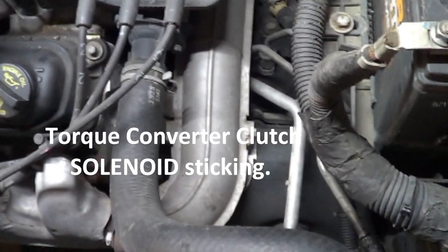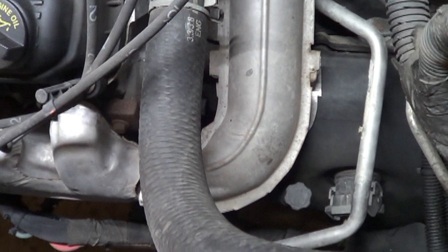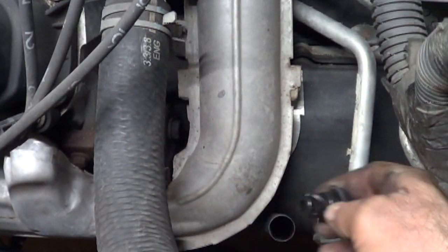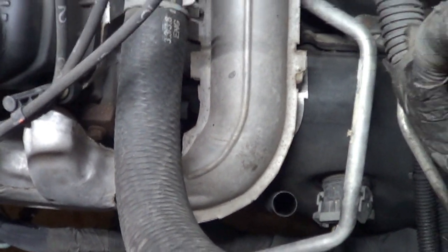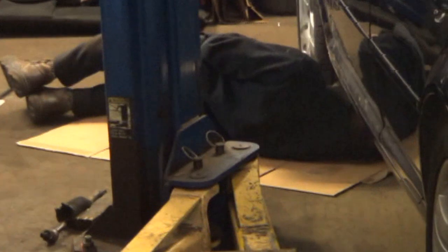If I had a transmission problem like killing the engine, the first thing I might want to do is check the transmission fluid. But when I go to check the transmission fluid on this car, there is no dipstick. What you need to check the transmission fluid on this is a special tool called a dipstick. And no — not that guy over there. That guy over there.